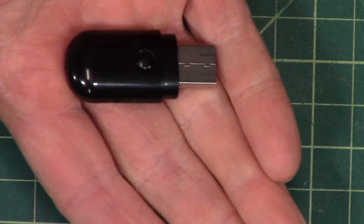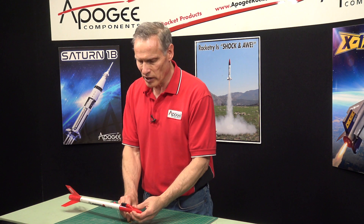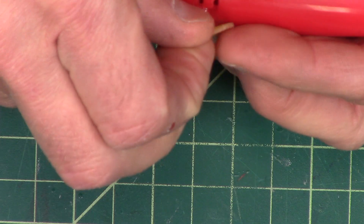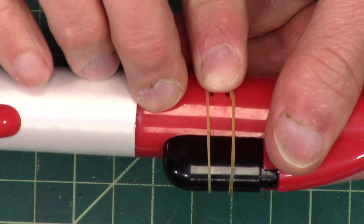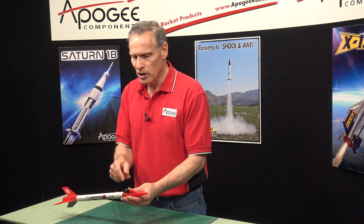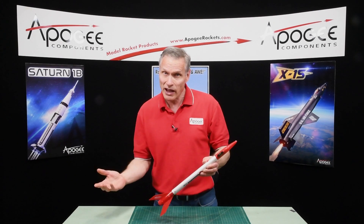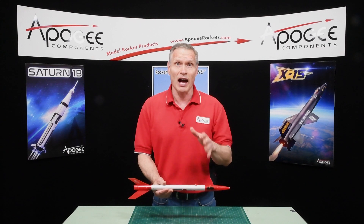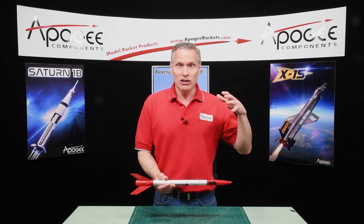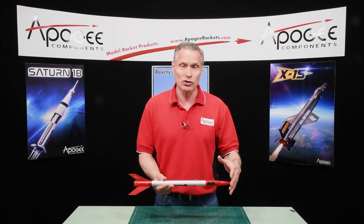It weighs only about eight grams and it slides right here into the rocket, then it's attached with this rubber band and that keeps it from falling out of the rocket so you can take video. You'll start the video camera, launch the rocket, and when you get it back you get a full HD video image of your flight. It's like riding on top of your rocket — you get the sights and the sound quality is really good too.